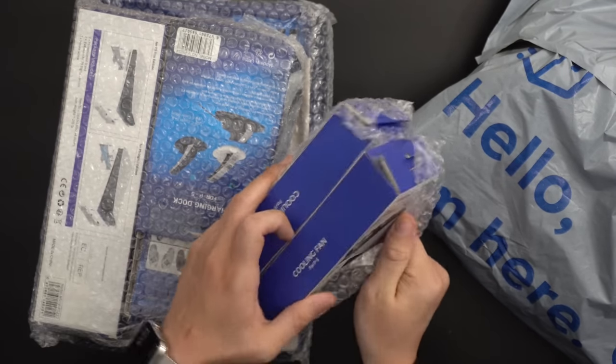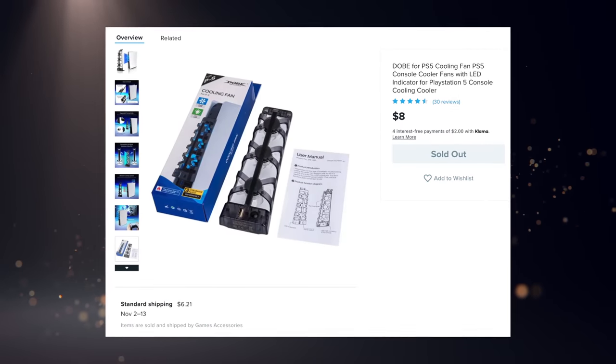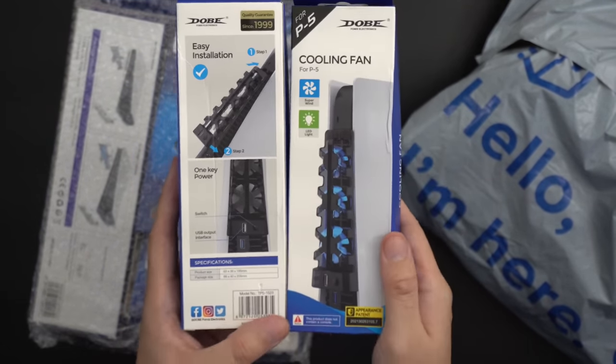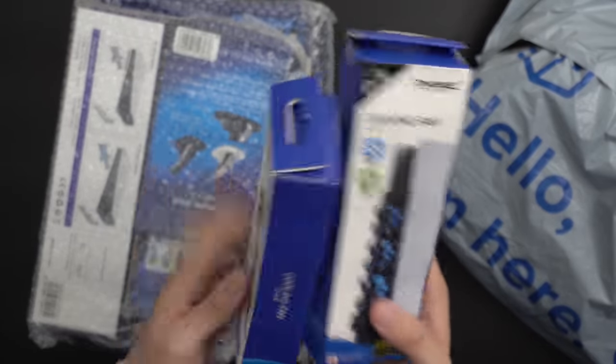These are cooling fans for PS5, and I don't know why they're in separate packages. Maybe they're two different ones. Easy installation. I guess they're different — we'll find out when I open them. They look similar. I don't know why I have two of these; I certainly don't recall ordering two.